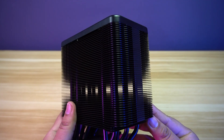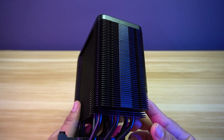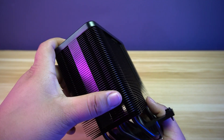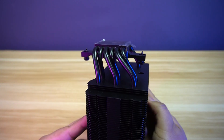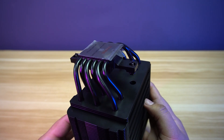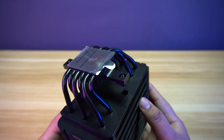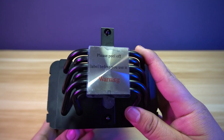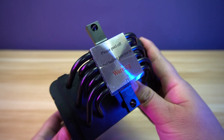The heat sink fins are made from aluminum with a black ceramic coating. Also, the edges of the fins are rounded by design to avoid accidental cuts in your hands. The heat pipes also come in black and are made from copper with a ceramic finish. There are 6 heat pipes with a diameter of 6 mm.